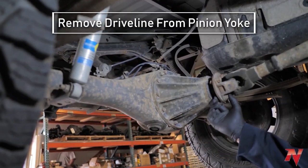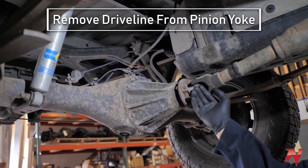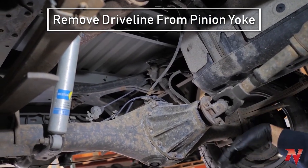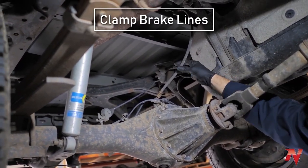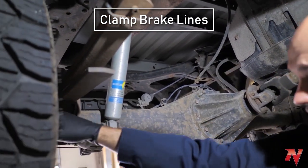While that's going on, take the driveline off — just these four bolts here — and then hang the driveline up out of the way so it's clear. Next step, take some clamps like pipe clamps and clamp your brake line, because on Toyotas especially you have to take your brake line apart.